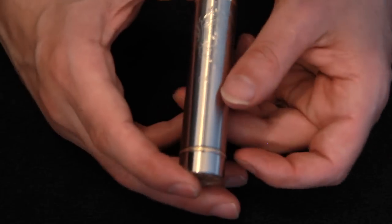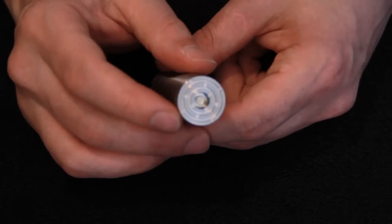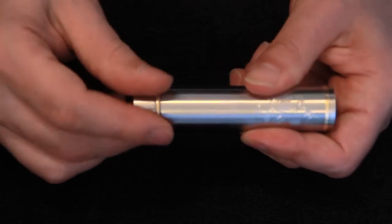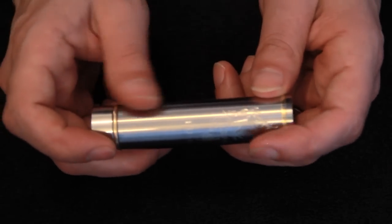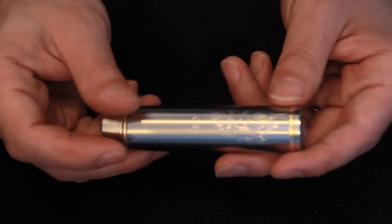So there you have the Vigo from Vape Jam: 22mm brushed finish, lovely engraving, floating 510 connection, silver-plated copper contacts, a beautiful switch with a reverse locking ring, 18650 and 18500 extension tubes with barely visible thread joins. It's a stunning device, it really is nice - and a keeper.